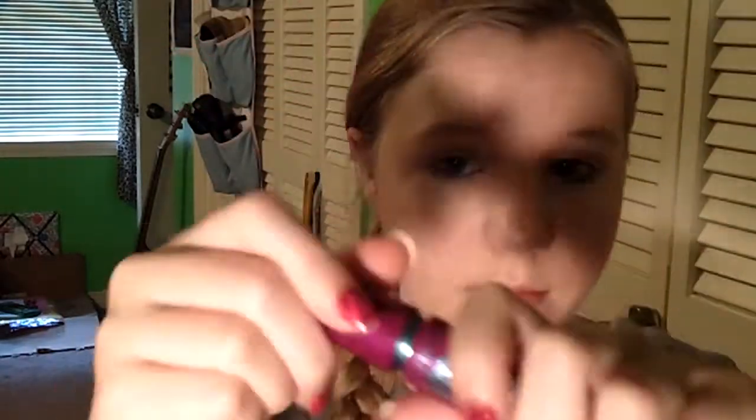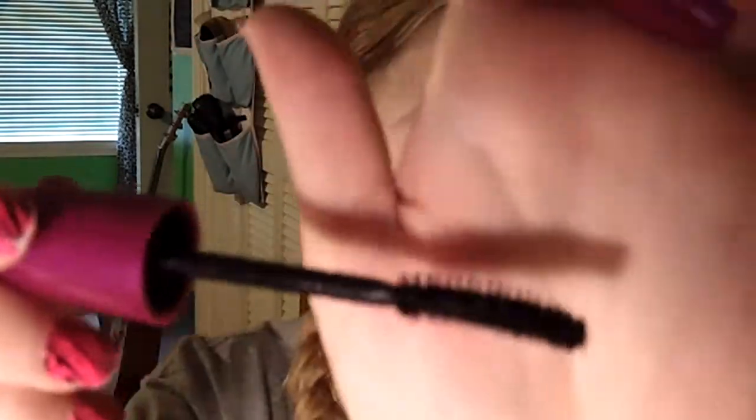Now I'm taking my eyelash curler and curling my lashes. In the water, water can weigh down your eyelashes, so if you curl them and then add mascara it's going to help them hold a curl longer. I'm taking my favorite waterproof mascara, the Maybelline Falsies — use whatever your favorite waterproof mascara is — and applying a few coats to my upper lashes and one coat to my lower lashes. I'd recommend not applying too much mascara to your bottom lashes because that's where mascara starts to come off first.